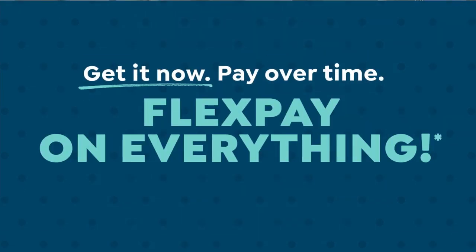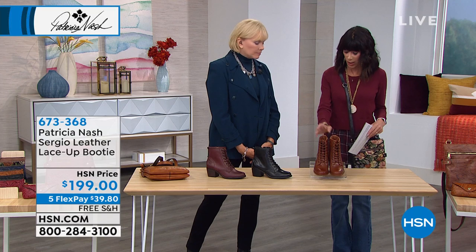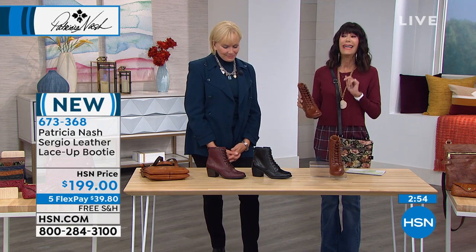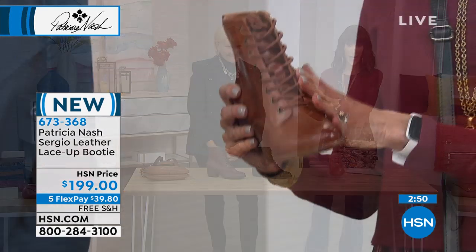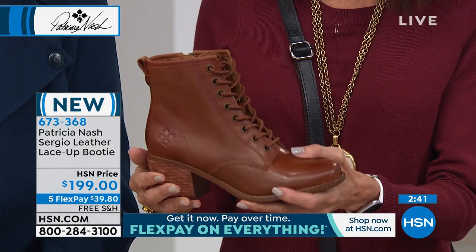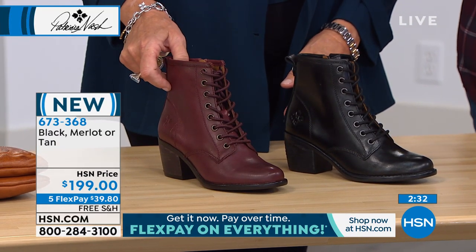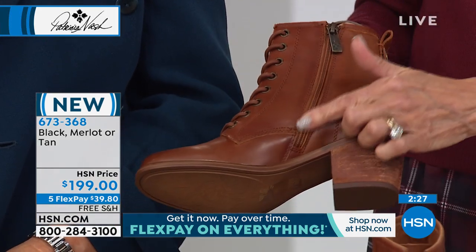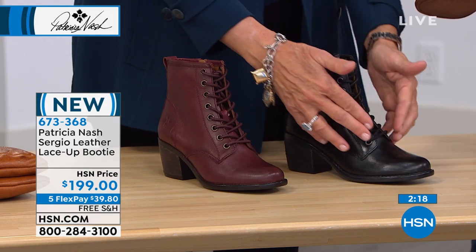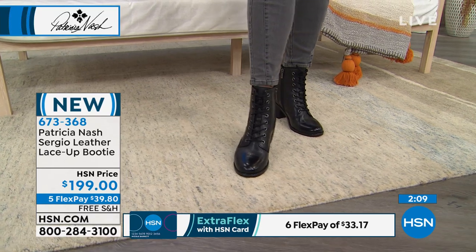Moving on to another brand new item — the perfect bootie for fall. We have three color choices: tan, black, and merlot. Merlot has been very popular. It features lace-up detail on the front for a stylish look, plus an easy access side zipper so you use the laces to set your fit — whether your foot is narrow or wide — and leave them, then just use the side zip every time. The zip goes all the way to the bottom.